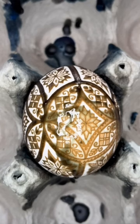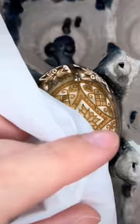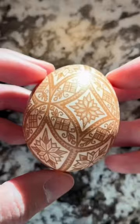My heat gun melts off the wax, and the sunshine coming through my window makes this a lovely moment. You can see how the darker shades are actually slightly raised on the shell.